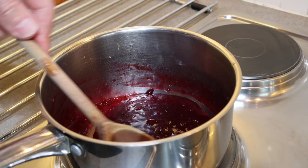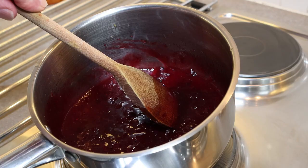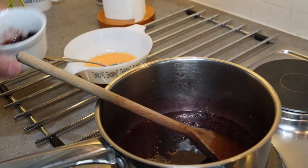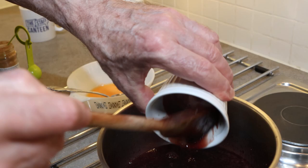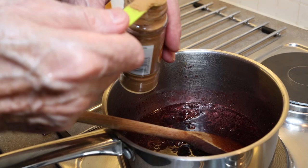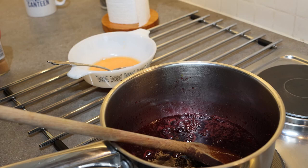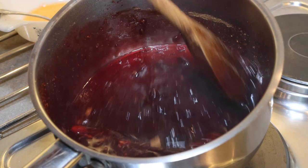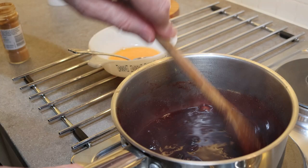We're going to heat this on a medium heat, bring it up to a simmer, then thicken it with custard powder — or corn flour if you don't have custard powder. We're going to add our sour cherries, making sure to get all of that juice in. Then we're adding half a teaspoon of cinnamon, which I think will be plenty. Give that a good stir and make sure it's completely dissolved into the jam before we start to thicken it.